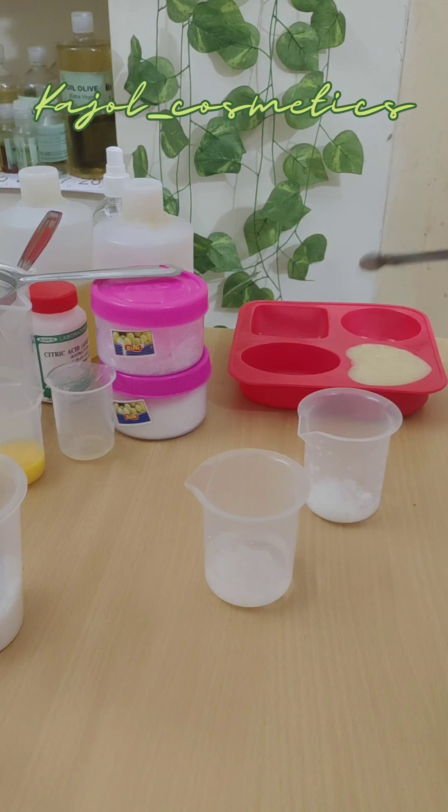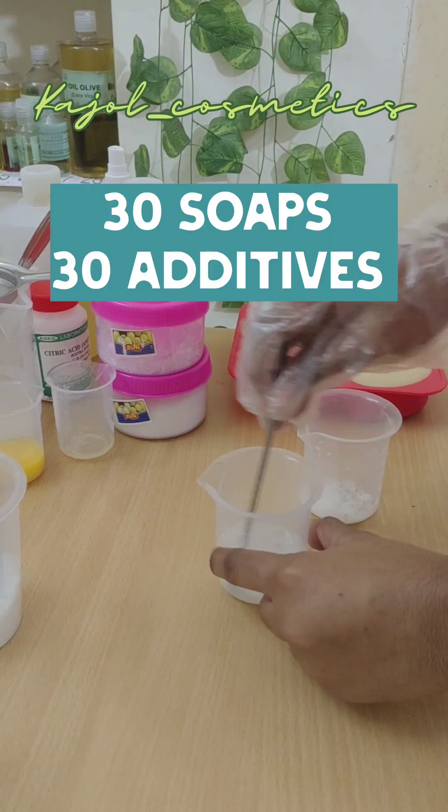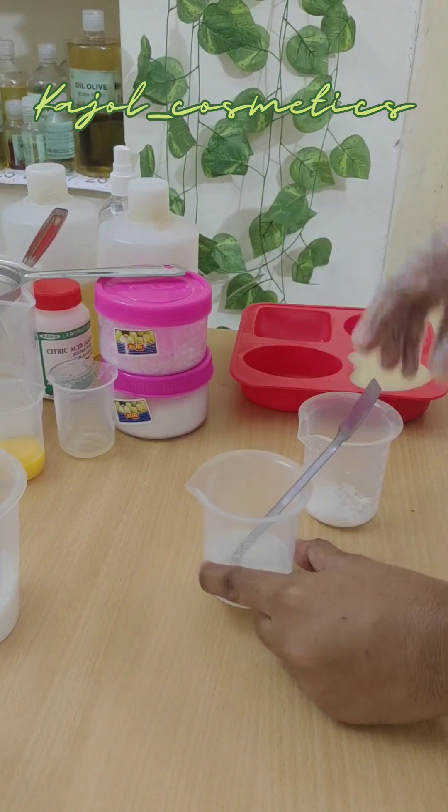We are going to make a cooling soap bar today. Hi, I'm Kajol. Welcome to Kajol Cosmetics — 30 soaps with 30 different additives. We are going to prepare menthol soap here.